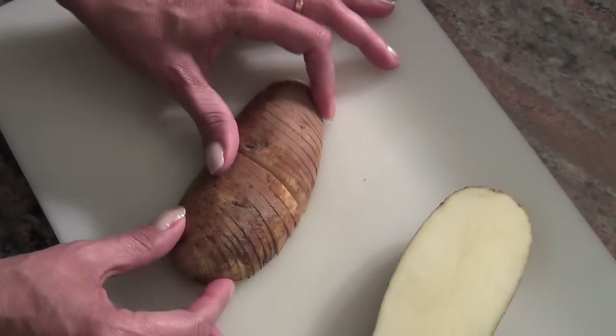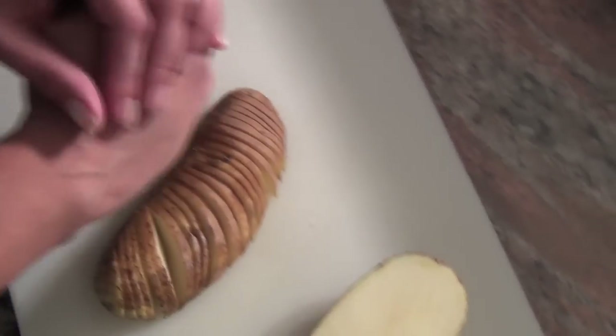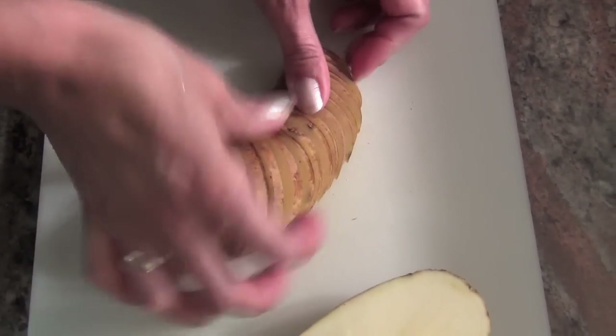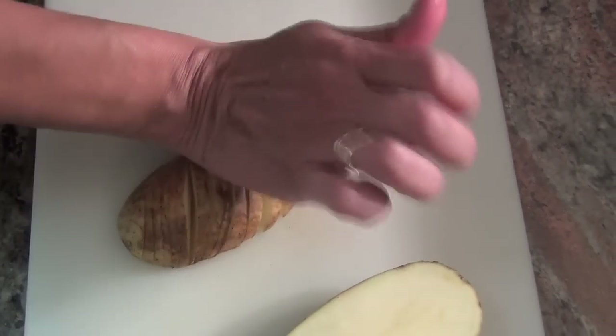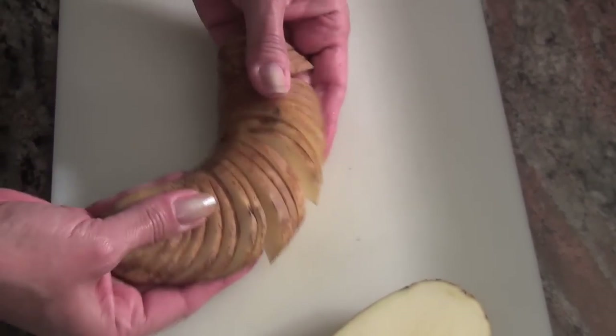After you do that, you're just going to take it and smash it down — smash the edge of it until you see it fan out. Just take it and smash it, fan it out as much as you can without breaking it.